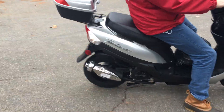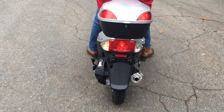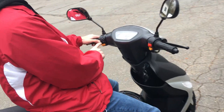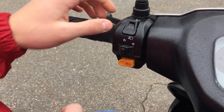Turn signals — I'll show you how to operate the turn signals. There you go, so that's for right. Turn it off. Left. Turn it off. It doesn't automatically turn off.